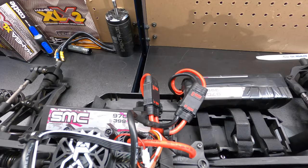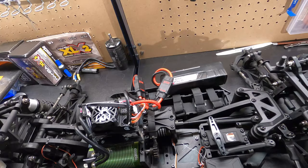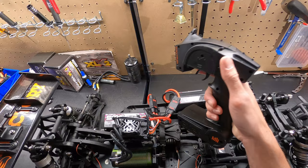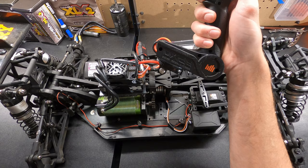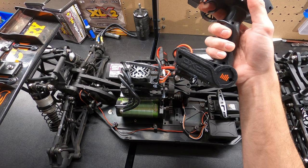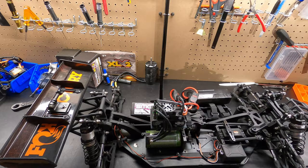Just finished doing all the settings for the XLX2 on my laptop. I finally have the batteries all hooked up. We're going to turn it on and calibrate it and make sure it works before we put tires on or anything, just in case it tries to take off or do something crazy. To calibrate it, we do full throttle, then full reverse until it beeps, and then you just let it sit in the center and let it calibrate the center throttle. So we'll go ahead and turn it on — full throttle, full reverse, then center.